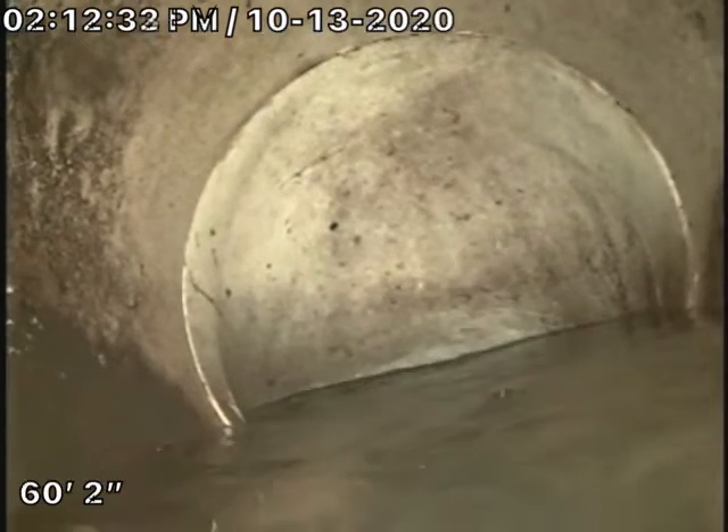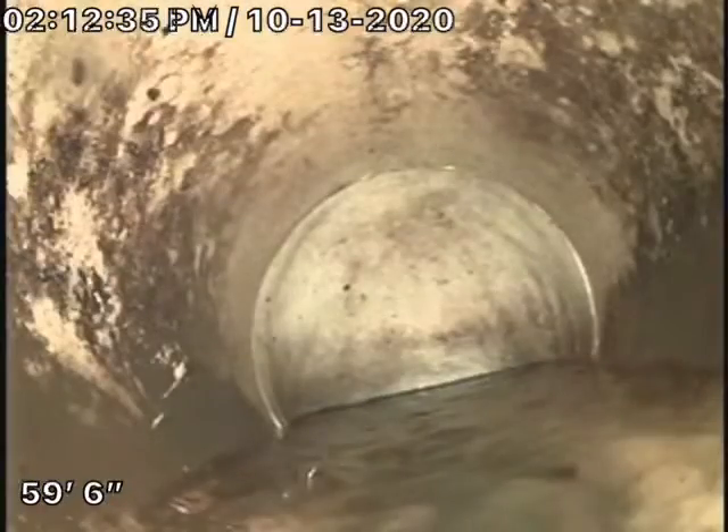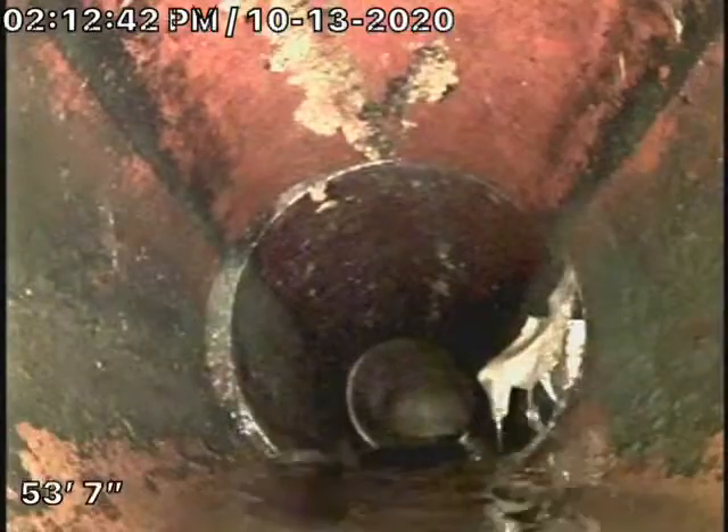It's already started. This is at the street. This is after about two and a half hours of snaking. PVC pipe at the street and it turns to clay.